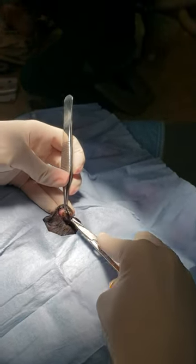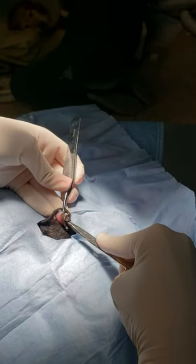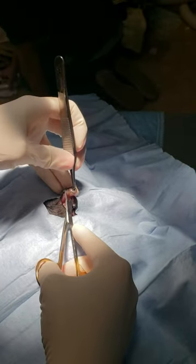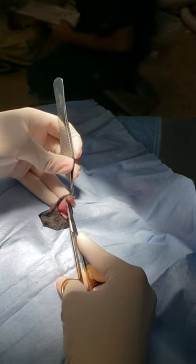We start off with a wedge resection. I try to keep it pretty close to the cyst so we don't take too much out. You don't need big margins — you just have to get that whole duct.